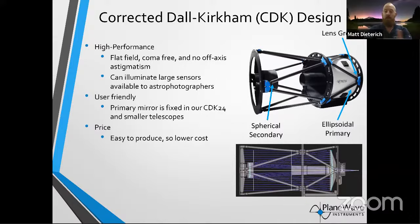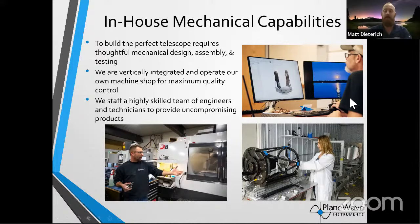One of the best benefits of our CDK design: it uses a spherical secondary mirror, an ellipsoidal primary mirror, and then lenses — kind of like contacts or glasses — that do final correction to give you beautiful, pinpoint images. The team here at PlaneWave has quality engineers designing and technicians assembling all of these telescopes. I go around and help put telescopes together for clients in the field. Our in-house capability is what really sets us apart, because there aren't many other people doing this on the planet.